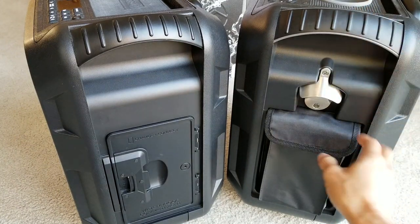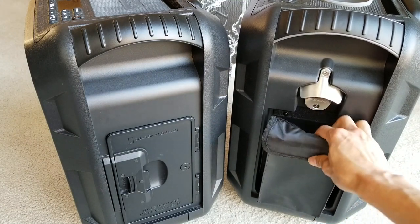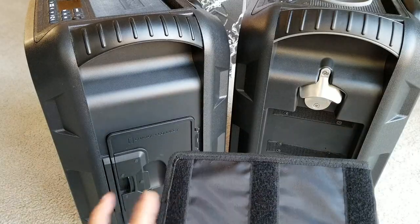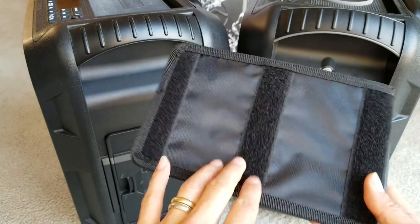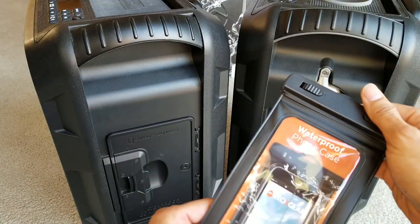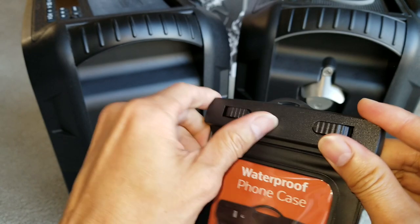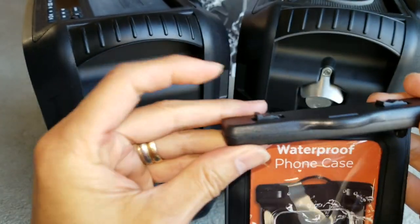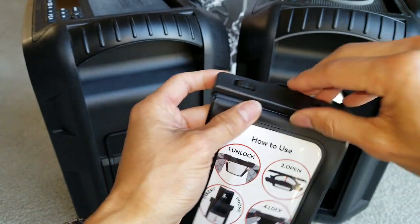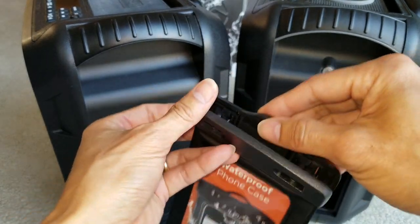On the second generation EcoBoulder Plus, you have this removable pouch held by three velcro strips. The good part about this is they come with a waterproof phone case. You open it using your finger to push in and flap it open from the top.